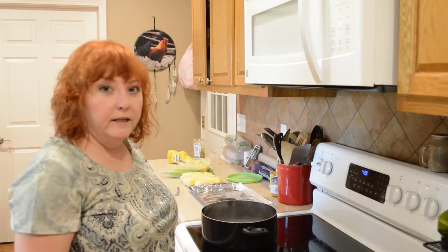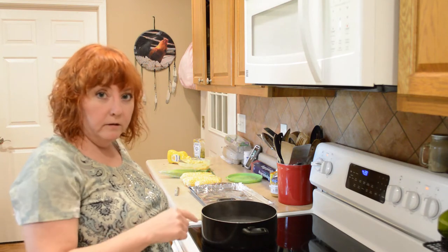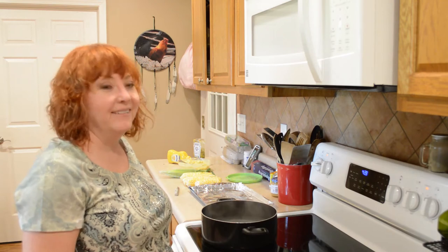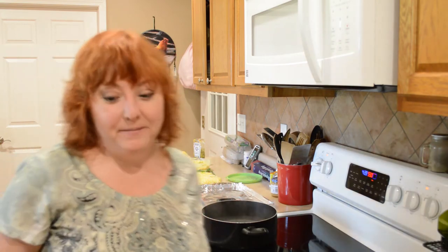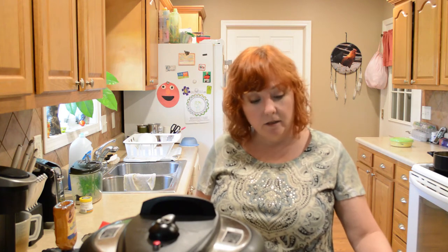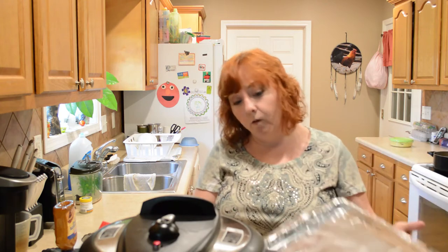The timer's gone off on the Instant Pot, but I'm waiting for it to natural release, so I'm going to turn the oven on broil and let it start heating up. This has natural released for 10 minutes and I'm going to finish it off. I would suggest if you haven't already done so, go ahead and line a pan with tinfoil — it makes cleanup so much easier.